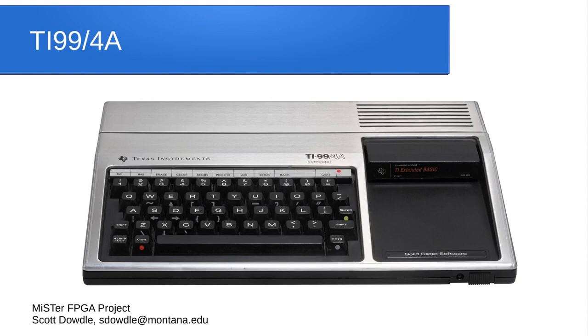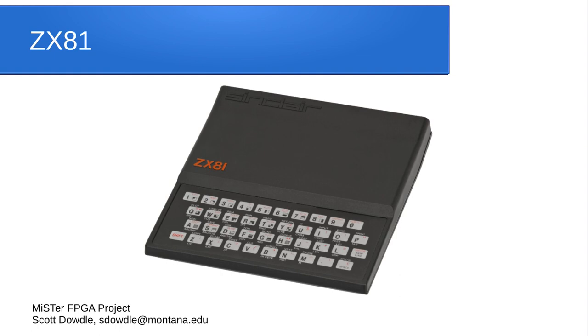The TI-99/4A from Texas Instruments had BASIC, games, and programming capability, though it's not quite as powerful as some later 8-bit computers. The very first computer I got was the Sinclair ZX80 — I got the Timex Sinclair ZX81, which was the same thing brought to the US by Timex. It had a flat chiclet keyboard, only 1 KB of RAM (I bought the 16 KB expansion), did only black-and-white video with no audio, and only uppercase letters. But you could program on it and it had some games. There's a core so you can relive that experience.